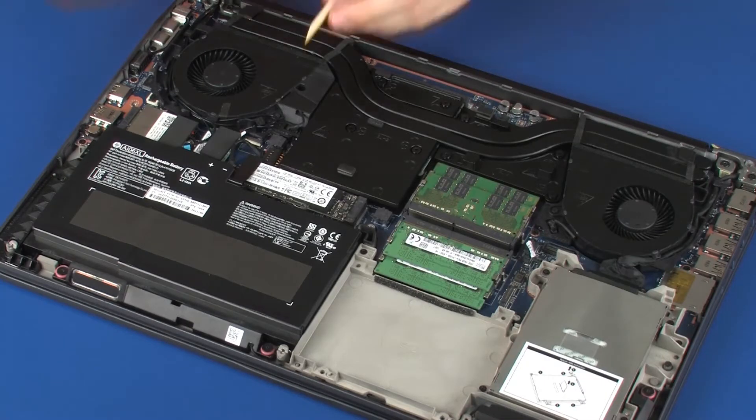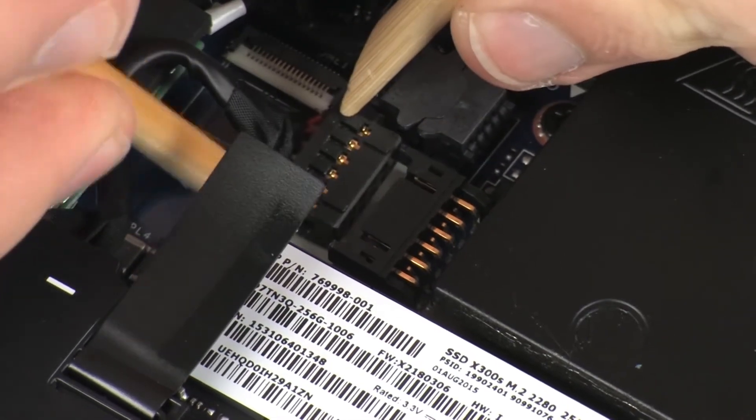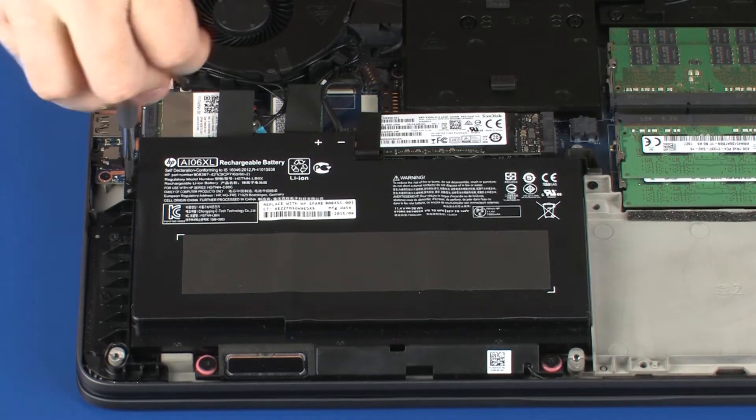Removal. Disconnect the battery cable from its connector on the system board. Remove the three 5 mm P1 Phillips-head screws that secure the battery to the top cover.